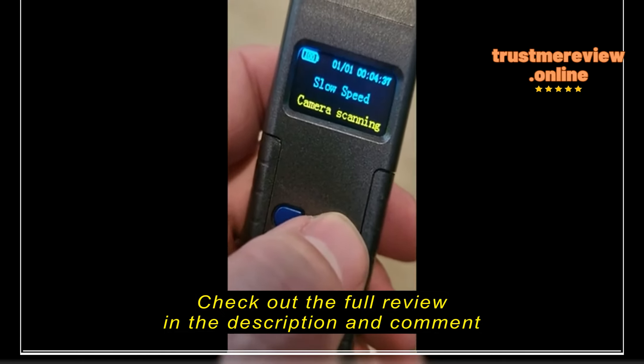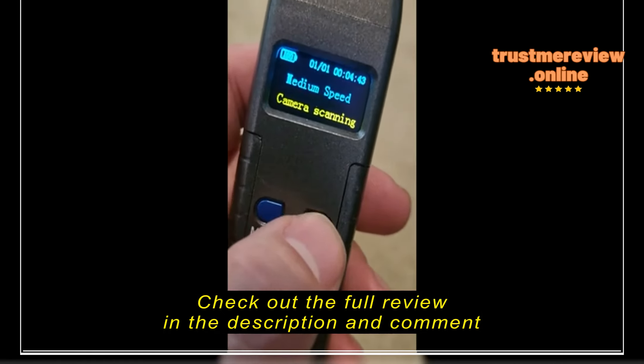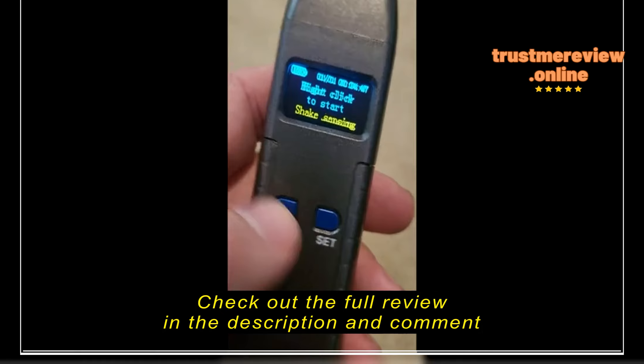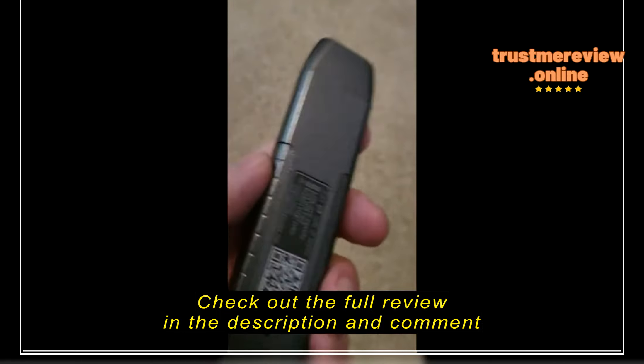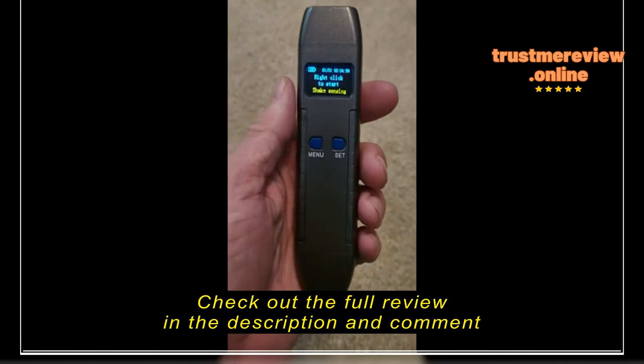It also has the camera scanning mode, which picks up a camera using the light. You need to be a little ways away for that, but there are options to change the speed from fast to medium to slow, and it just depends on the situation.